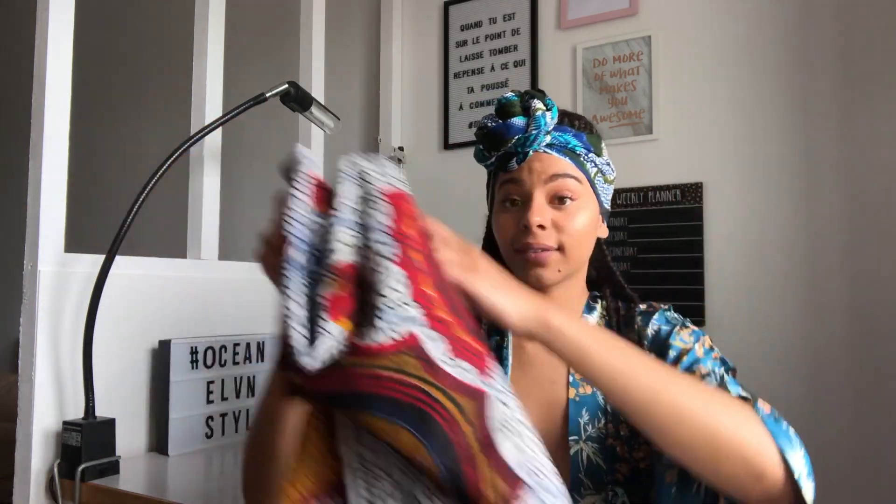Donc c'est parti, je vous montre les tissus. Donc j'ai celui-ci, voilà, et ça traîne depuis bien longtemps chez moi, donc il est temps de faire quelque chose avec.